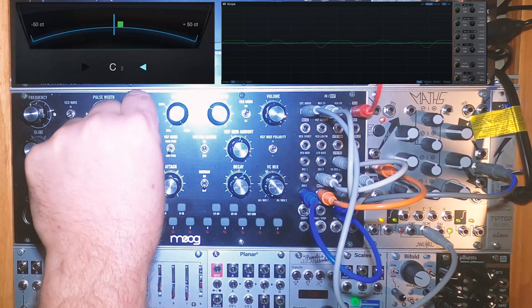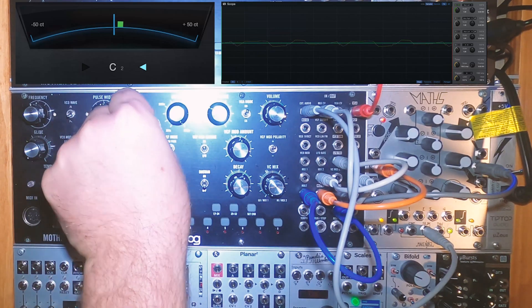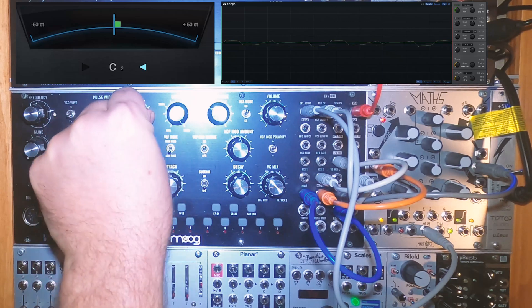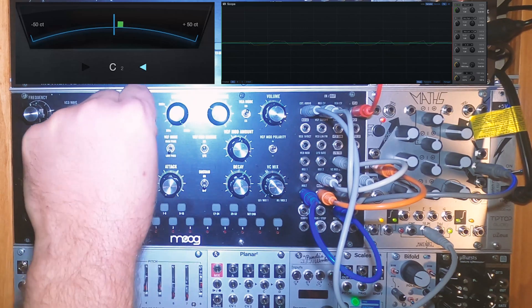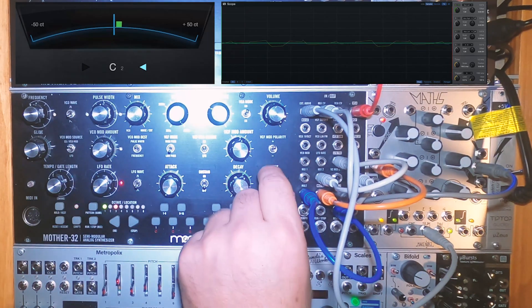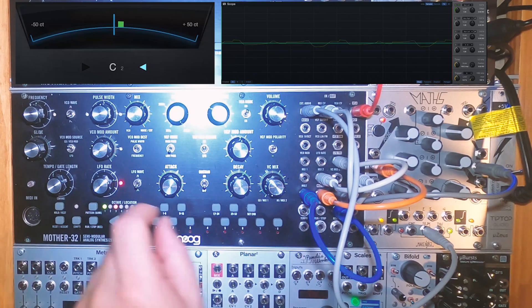If we turn the mix control, we can get a kind of quasi amplitude modulation going between the Mother 32's VCO and the Maths VCOs. I've got this patch set up to do this automatically with the VC mix control.